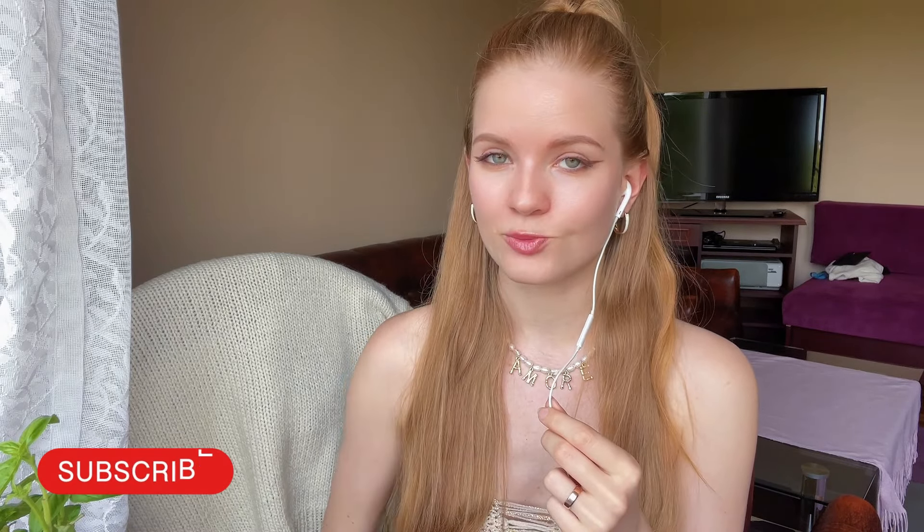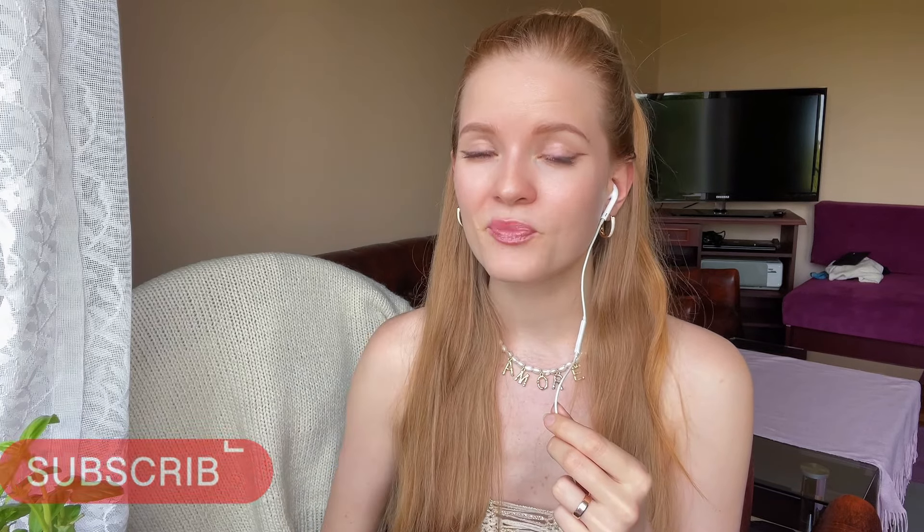Hope you are ready to crochet the same dress, but before we start don't forget to subscribe to my channel, like this video, leave a comment — it helps others to see my video and try this kind of creativity. You can also send me a donation by the link in the description under the video. So let's get started.